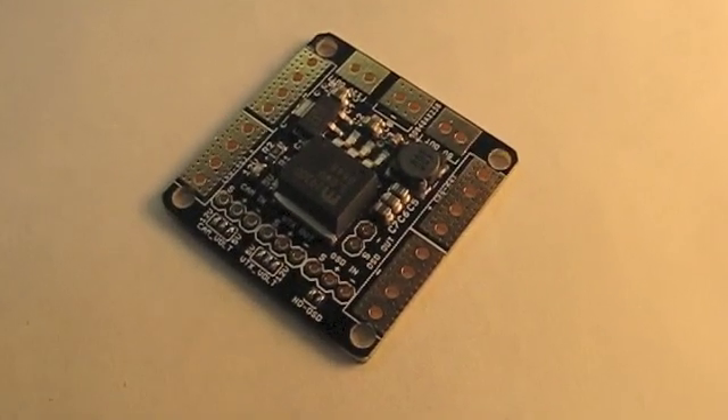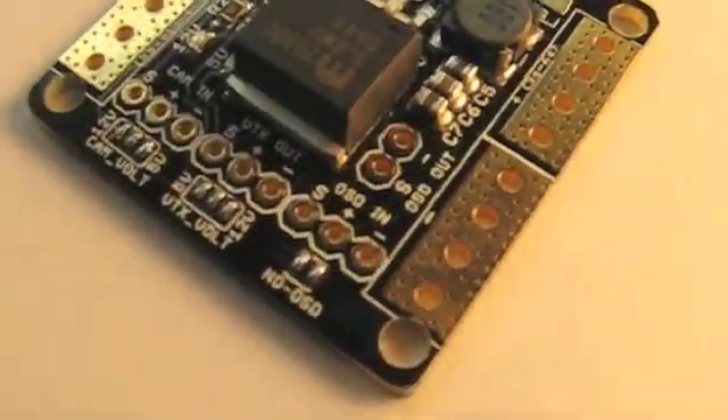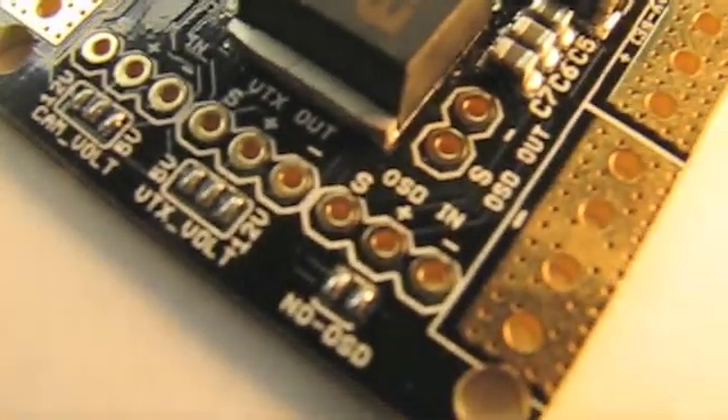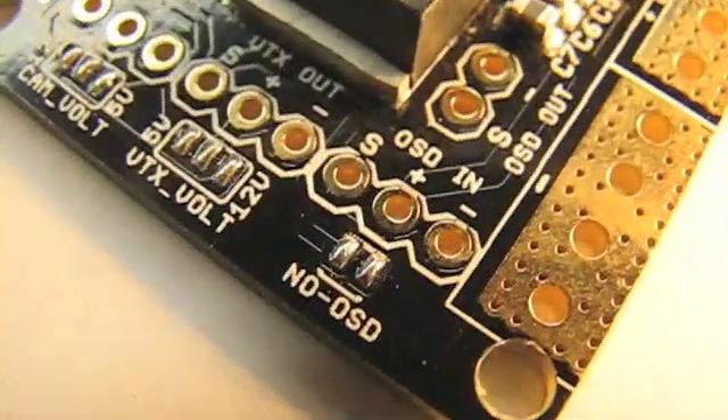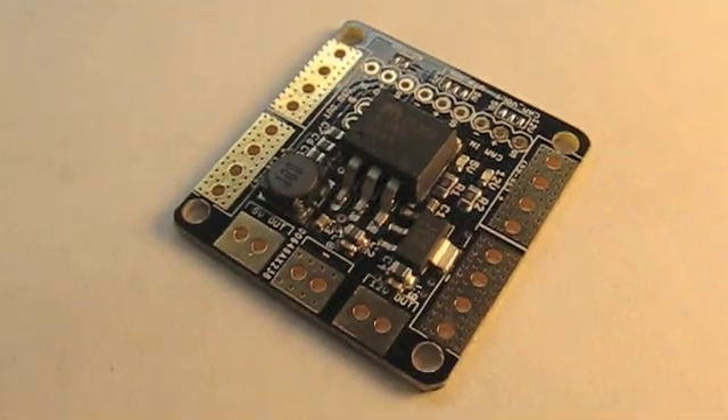Next up on this feature-filled board is the hookup for the OSD or on-screen display. I don't normally use OSD on my 250 racing quads because who has time to look at that information when you're trying not to crash. If you're not going to use one, you just bridge the gap where it says 'No OSD' and you're done. But if you want to use one, you hook your yellow signal wire up to the S, and your plus and minus go where they're supposed to — it's as simple as that.